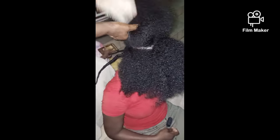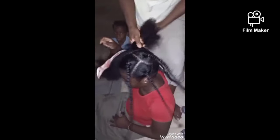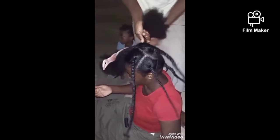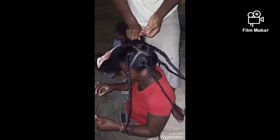Here's a demonstration of how I thread my hair. First of all, part the hair, then I use the thread — I part the hair and I comb it. I'm combing from the bottom to the top to avoid breakage. Then I take the thread, fold it into two — I don't use a single thread to avoid tearing — to make it strong, then I thread from there.